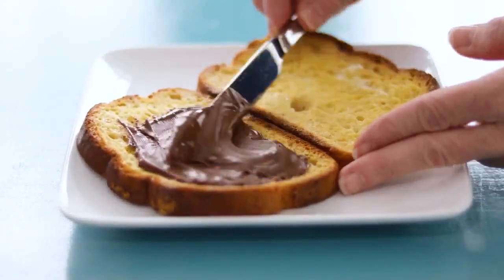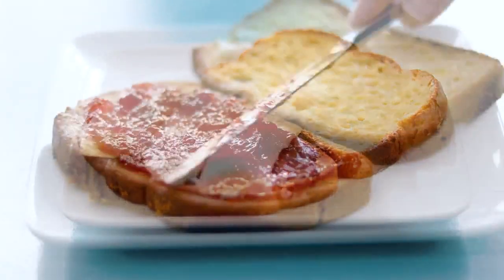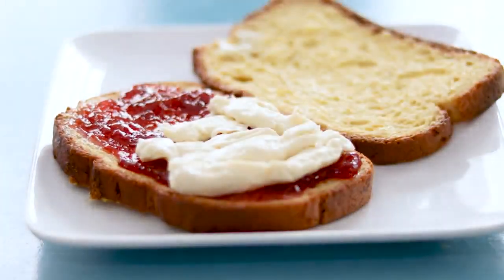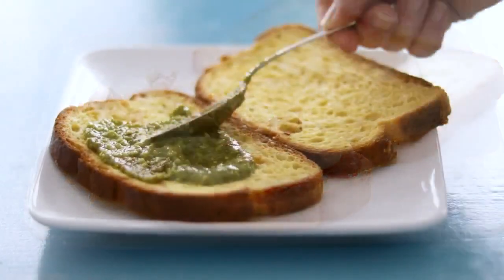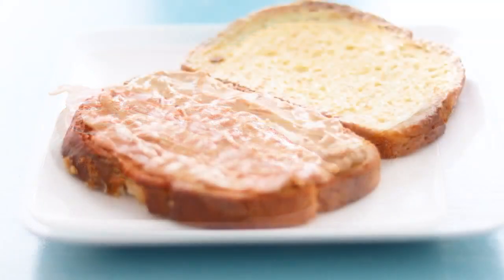Some other combos that my family loves: try Nutella with slices of banana, or cherry preserves with brie and chopped walnuts. Pesto, sliced tomato, and bacon with provolone cheese — also amazing.